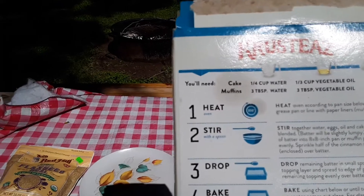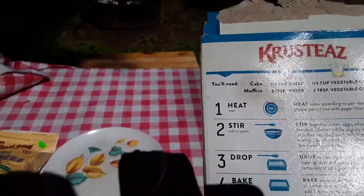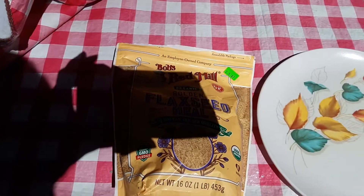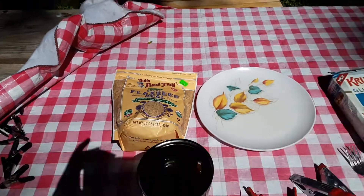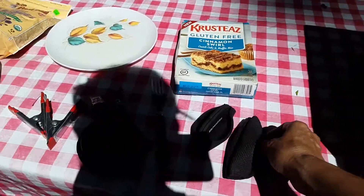It just needed water, vegetable oil, and instead of eggs I made flax seed eggs — 1 tablespoon of flax seed and 3 tablespoons of water makes a flax seed egg.